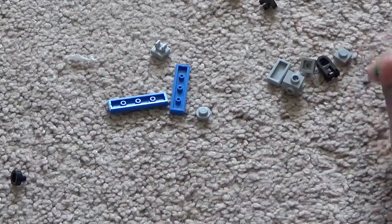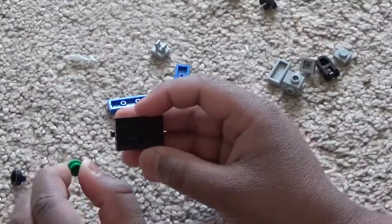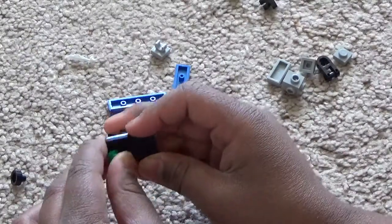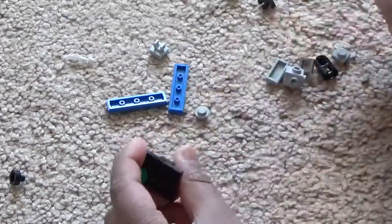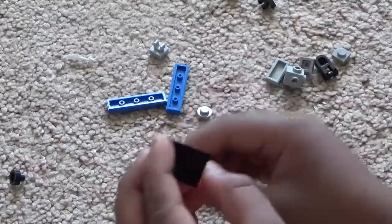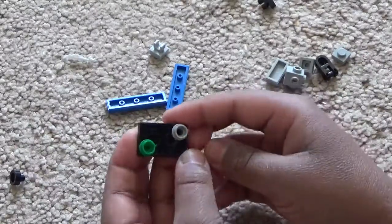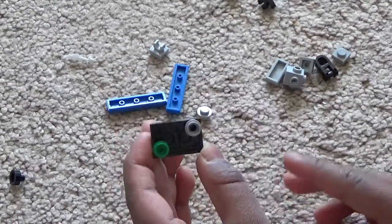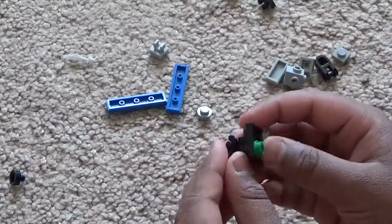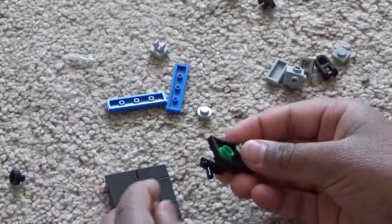Then take a green circular stud and put it on any corner. Then take a gray circular stud and put it on the opposite corner. The chart — or TV kind of thing — is now done.